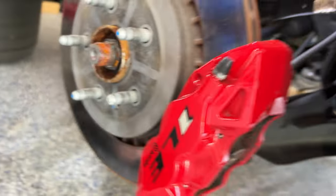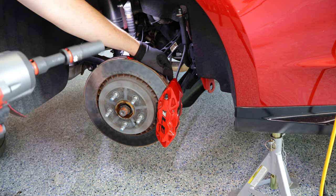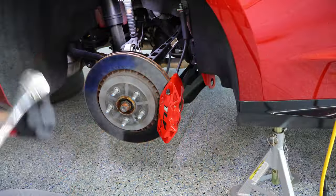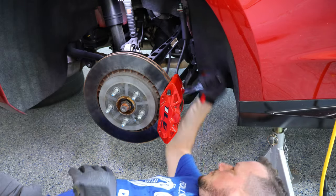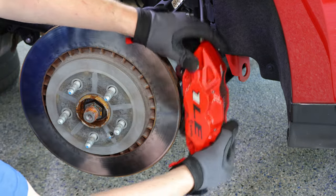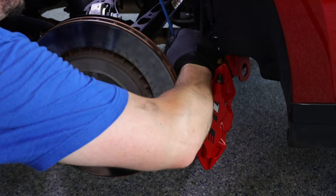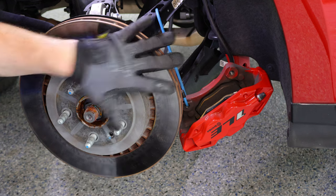The easiest way to get to these if you want to use an impact gun is with an extension and a deep well socket going from behind — you'll get under the car to do that work. Other options include a half-inch drive 15 millimeter socket with some leverage. Once both bolts are out, you can wiggle the caliper off. Use your brake hanger to safely hang your caliper from part of the suspension so that you are not putting unnecessary pressure on the brake line. Spread the pads open a little bit so that it's easier to put back on with the new rotor.